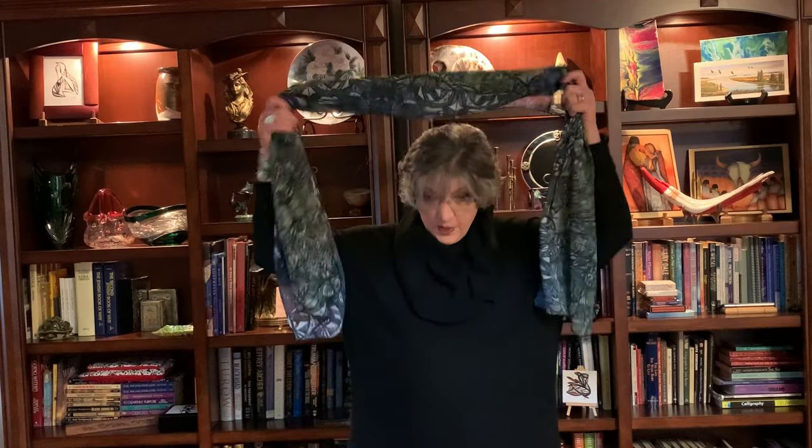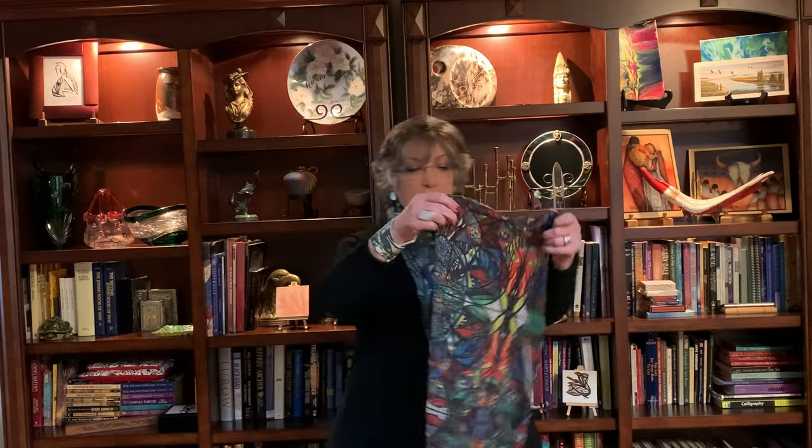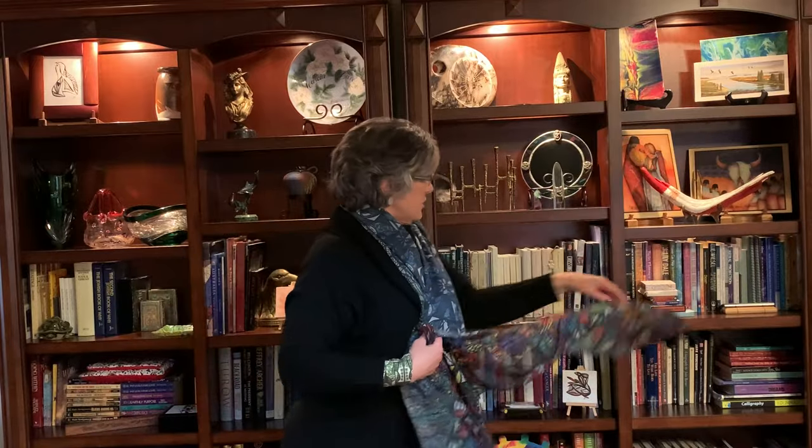The scarves can be worn any way a scarf can be worn. The double one is great — gives you a little extra warmth, a little extra design. And here's the single one: it's 12 and a half by 70 inches long, and it also has a matching wrist wallet. Hope you love it — visit Imagery from Beyond dot com and Art by Ali Abstracts. Thank you!